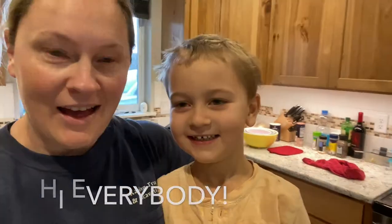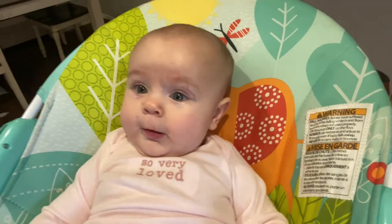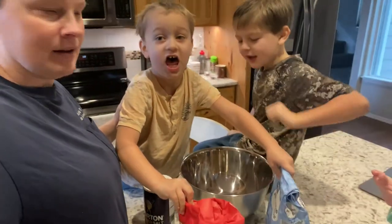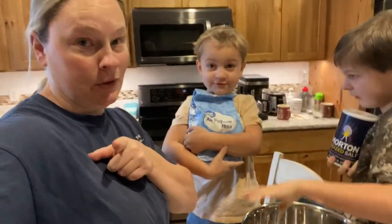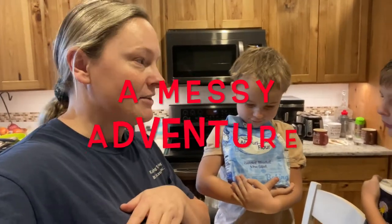Hi everybody! Are you going to say hi? Well, we got a shy one in the house. I think we know better than that. Today we are making our salt dough ornaments, aren't we boys? Yay! So we have the measuring cups and all the fun stuff, and we are going to bring you along on the adventure because it's always an adventure in the kitchen with these little guys.